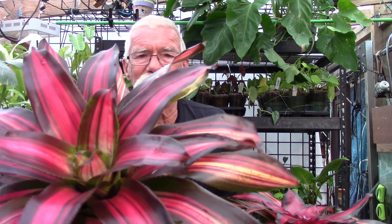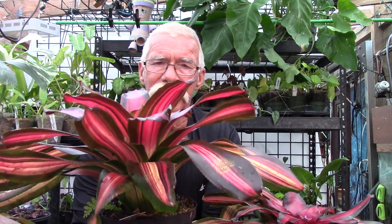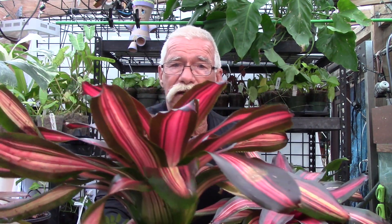But guess what? This is also Neoregelia 'Cookie.' See how it's upright? And then take a look at this Cookie and look how it's flattened out. Let's move back here and take a look at the different architecture. This plant right here is not coming into an inflorescence — it's not coming into flower — and see how it's upright. See how the leaves are more vertical? Okay, so take a look at this one. It's the same plant, 'Cookie,' and see how it's flattened out?